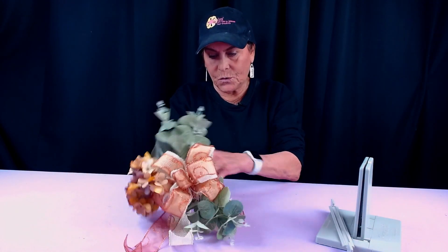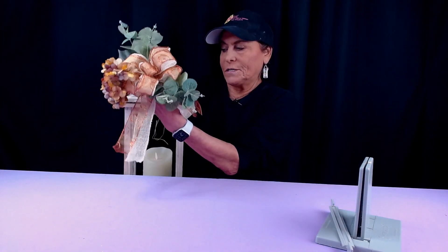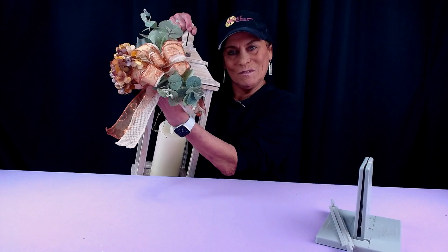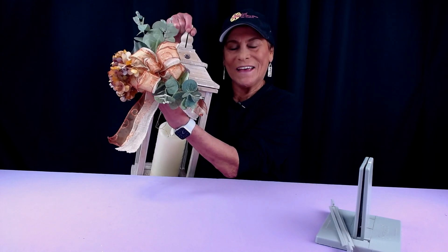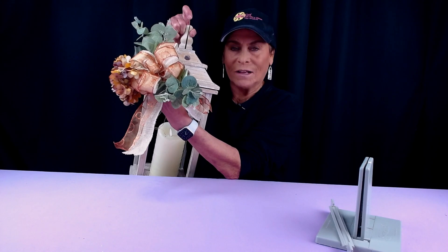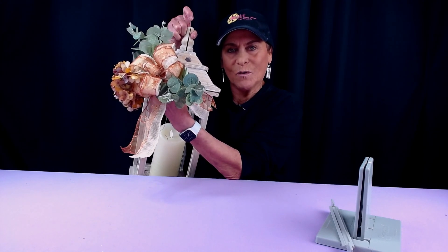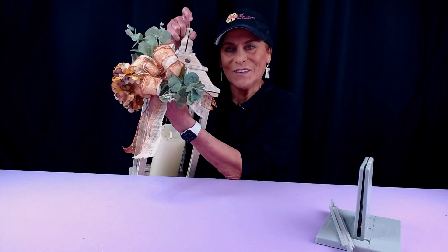Then I'll take my lantern and tie it on. I can't lift it up or you won't see it in the camera, but we'll just pretend that I tied it on to this knob right here. Thank you so much for watching, and please follow us on Facebook and subscribe to our YouTube channel, and we'll see you in the next video.